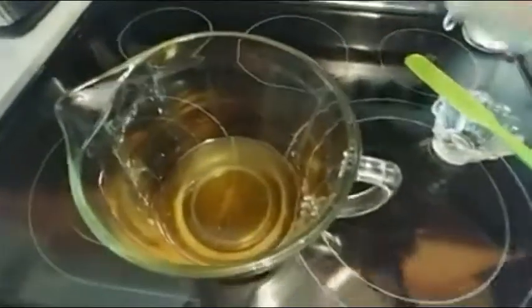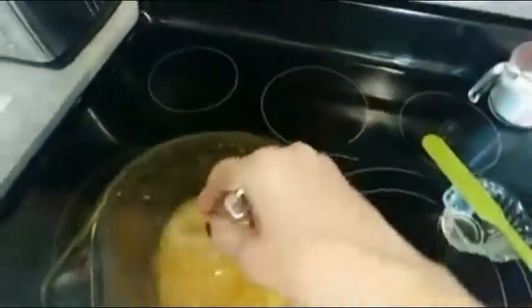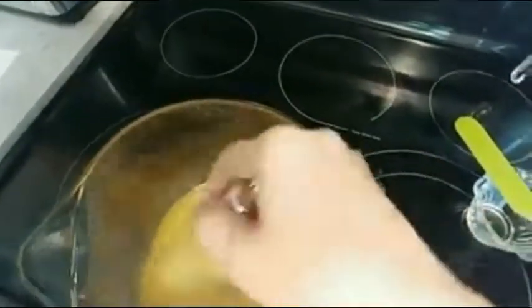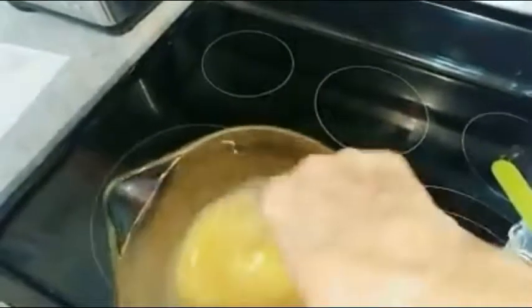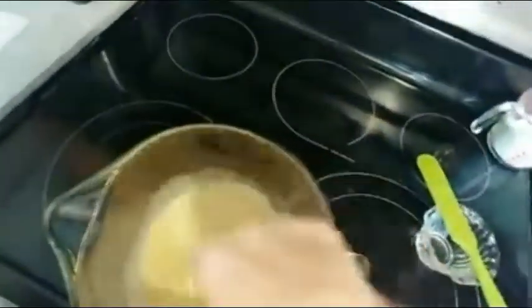Next, we're going to add our baking soda, which is about 9.7 ounces. And I'm going to give that a little bit of a stir, just to break up the clumps and incorporate the ingredients into a nice, thin emulsion.